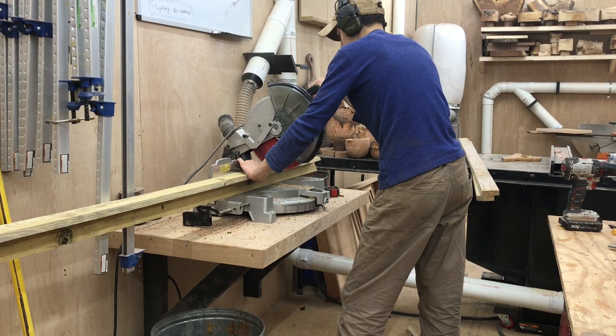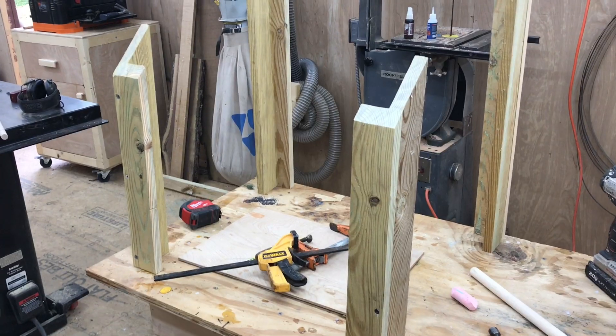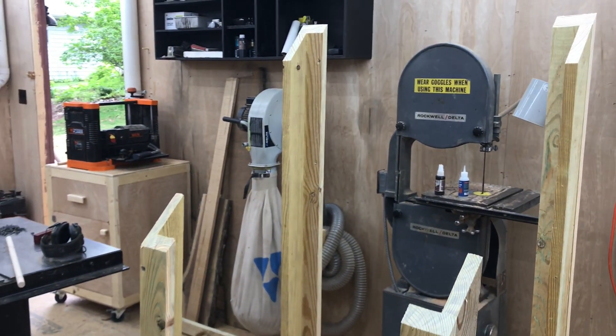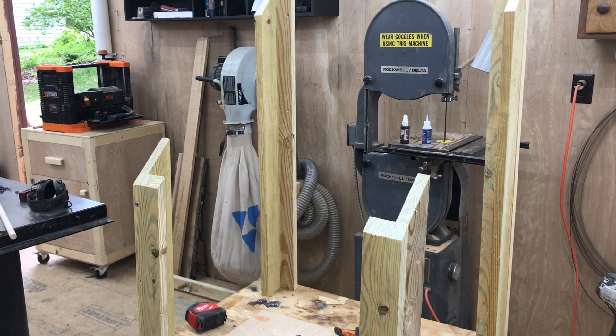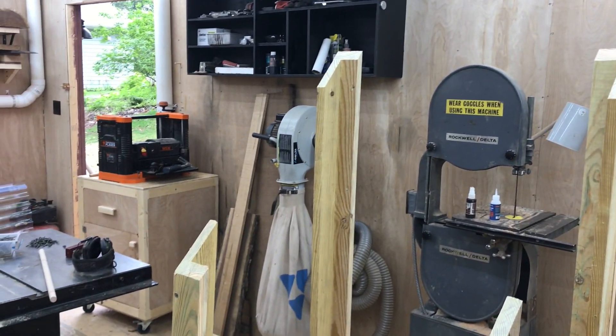After that I went over to the miter saw and cut them up into all the legs. I've got my four corners cut here, all at 45 degrees. My little kiln is going to be 18 inches wide and four feet long. These aren't in the right position yet, but they all line up so I think we're good.